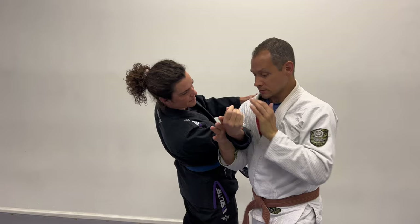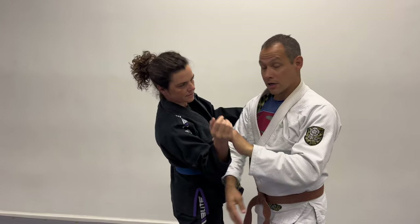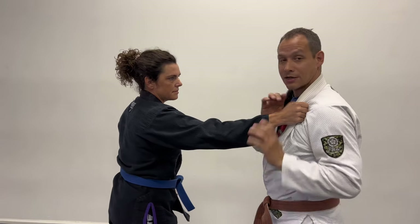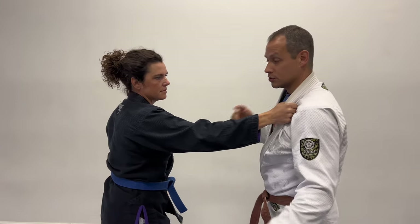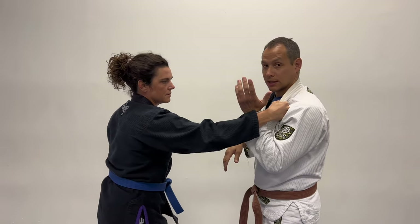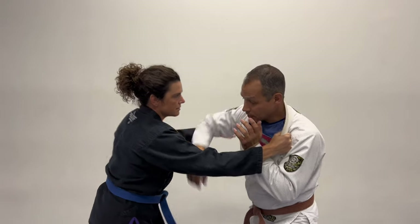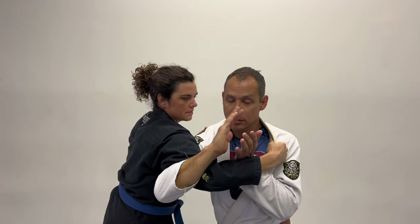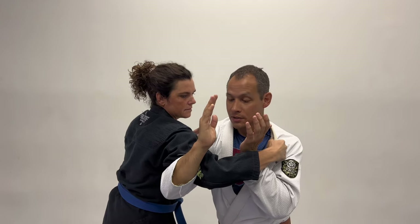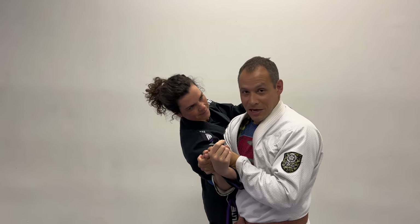What you'll see is an Americana, basically, from a different angle and obviously from standing. This has started by not trying to fight the grip — I'm using the grip to my advantage. With an inside hand: an inside grip, I reach through and I'm not going to make my hand connection here. I'm going to try to pull my elbow back to my ribs, which causes this off-balancing motion.